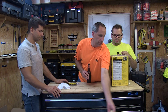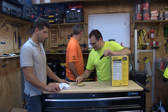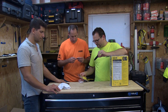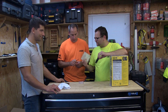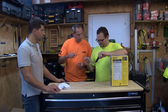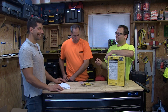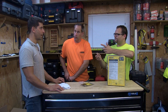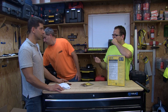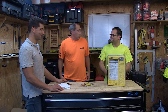Alright everybody, tools and action. A couple cool things today — I want to show you guys the Klein knife. This is the lightweight lock-back knife with the tanto blade. John the electrician, local 134 here in Chicago, was telling us it's made in Japan, and what's Japan known for? Yeah, they do make good knives.